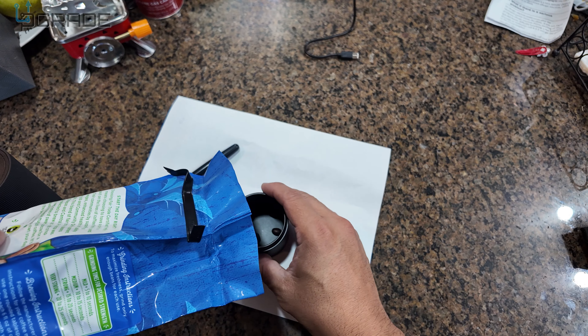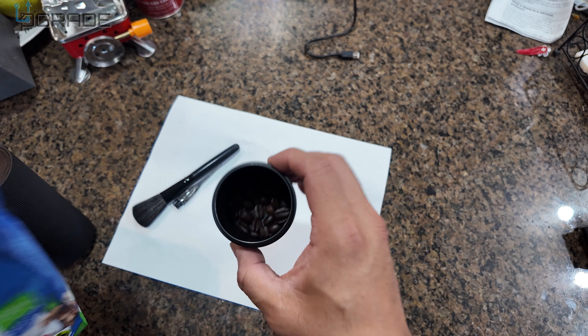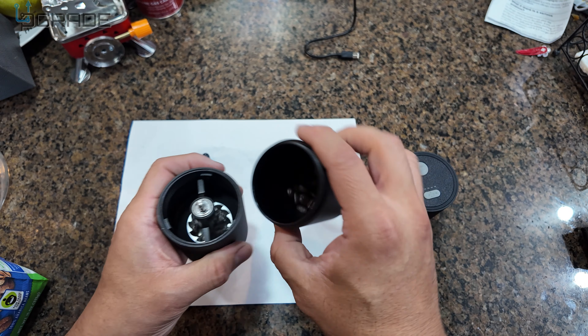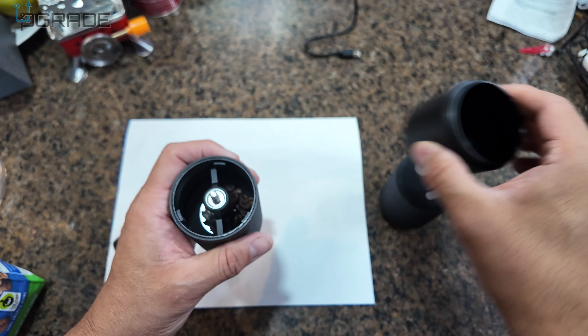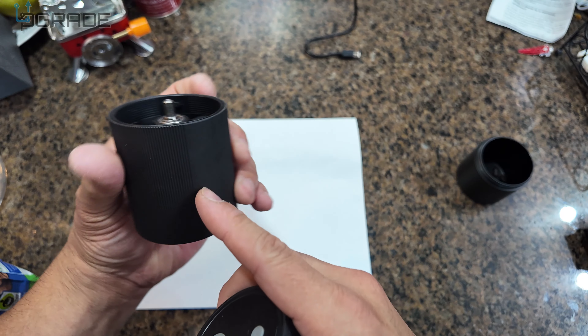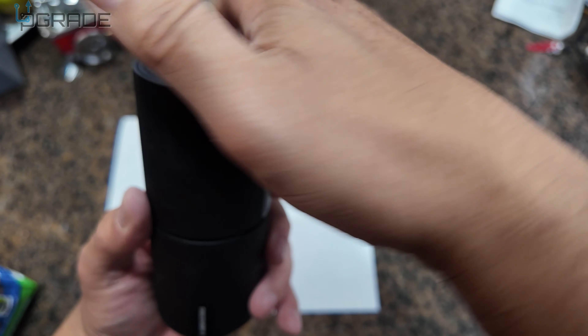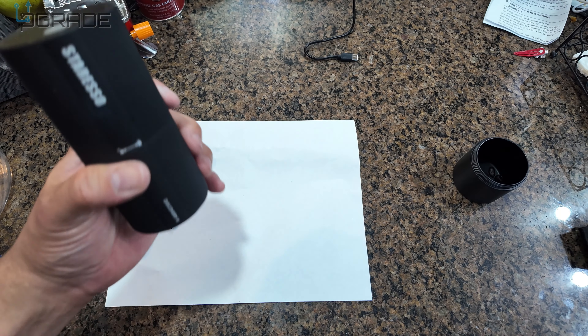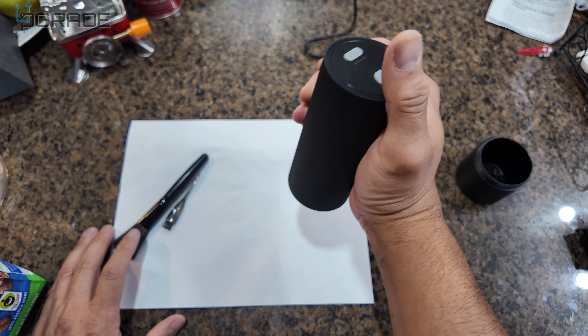We're going to leave it at number one for now. We're going to put some whole beans in here — just a little bit to test it out first. You can see the whole bean goes in there. Put that in, open it up, drop a couple beans in, then close it. Make sure you follow the film alignment like I said.